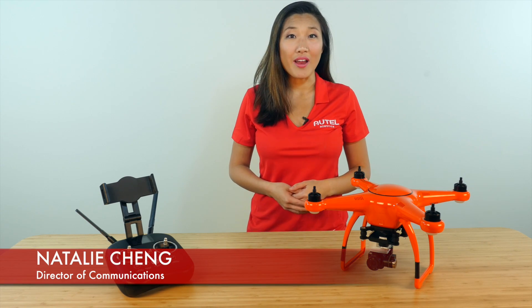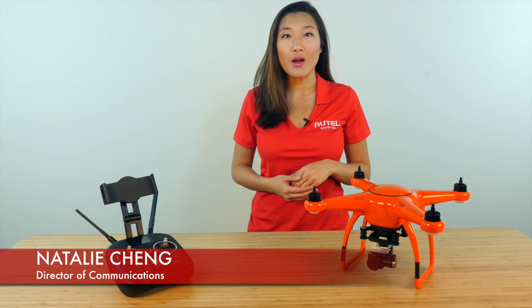Hi guys, I'm Natalie with Autel Robotics. In this video, I'll show you how to pair your XR Series remote controller and aircraft together.